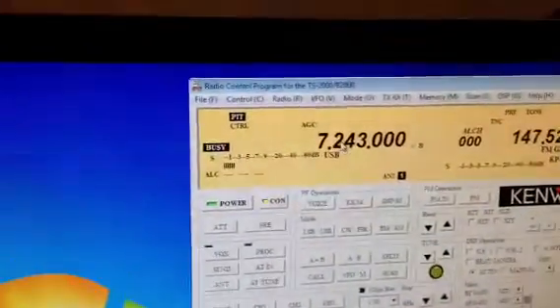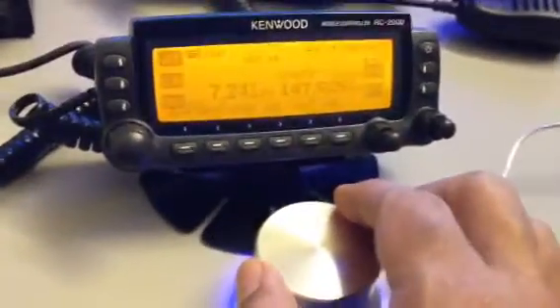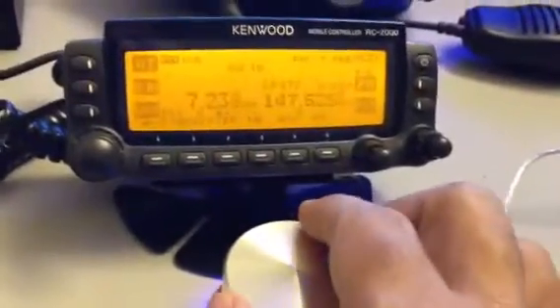And if I just want to do some coarse tuning, I just put the mouse here, and using my little dial, I just tune around.